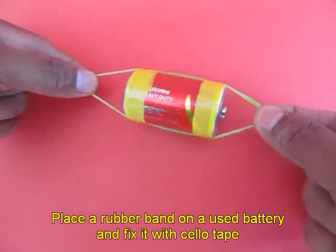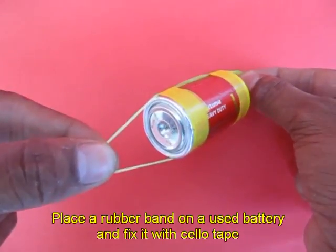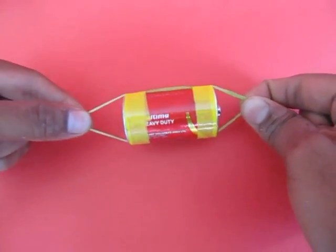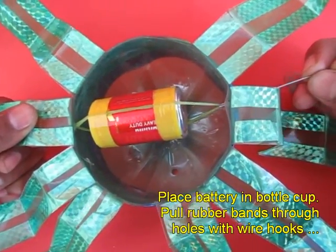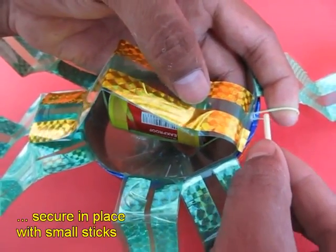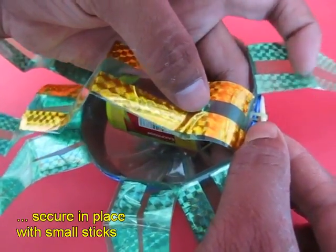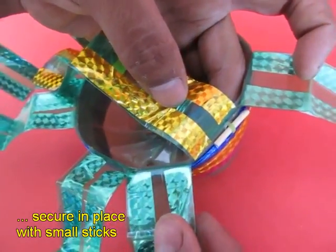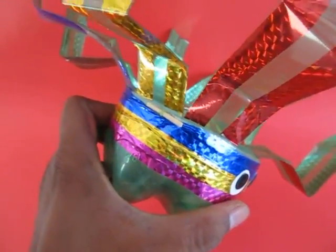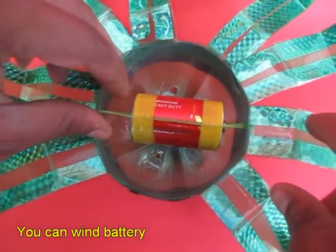Take a battery and place a rubber band around it, then tape the rubber band onto the used battery — the yellow part is the tape. Now pull out the rubber bands and place a matchstick on both ends. Decorate this creature: make eyes with colorful tape.